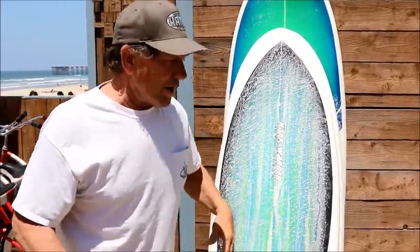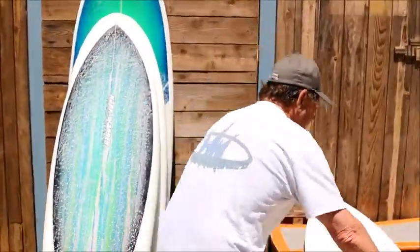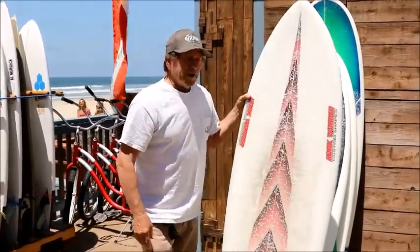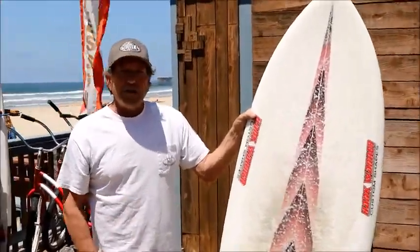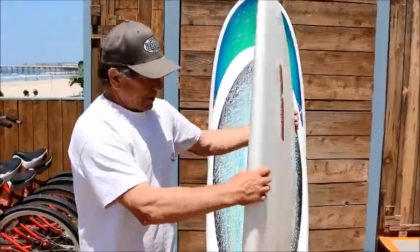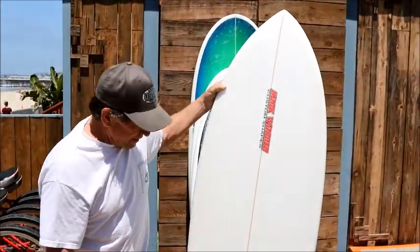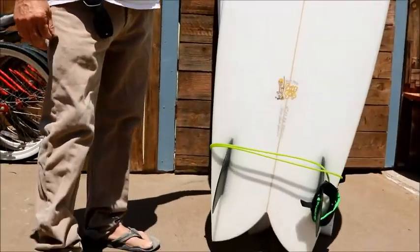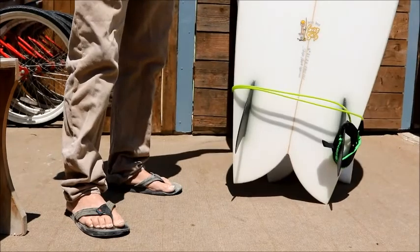Need a little bit more float, want to paddle like a longboard — we have a little bit longer option too. One good thing about these boards is you're not going to be screaming 'rental' when you get out on the beach. You're going to look like a local with a locally made surfboard, glassed at Joe Roper's Glass Shop — an icon in San Diego. It's got the PB Surf Shop logo on there.